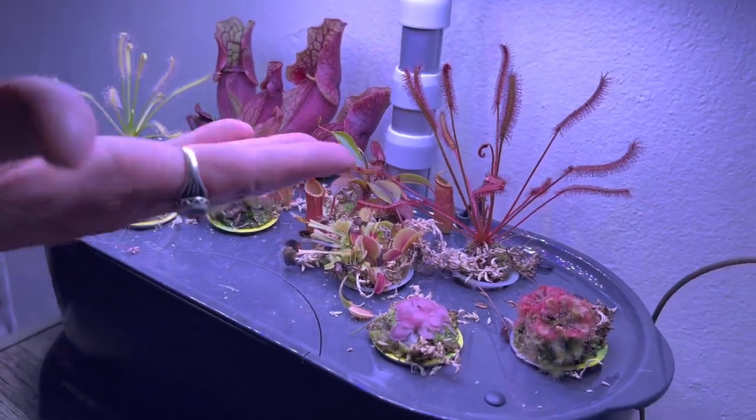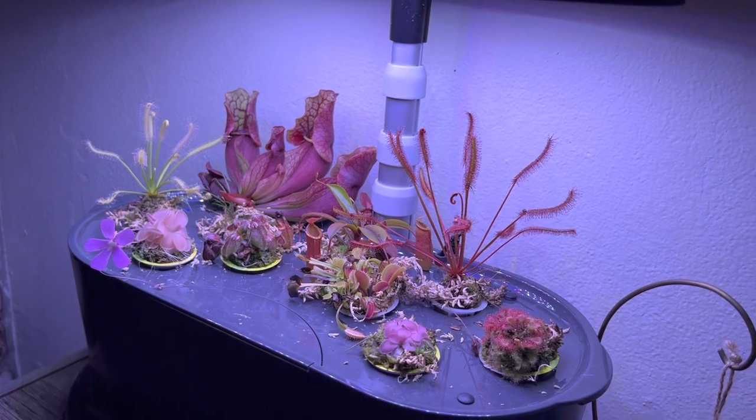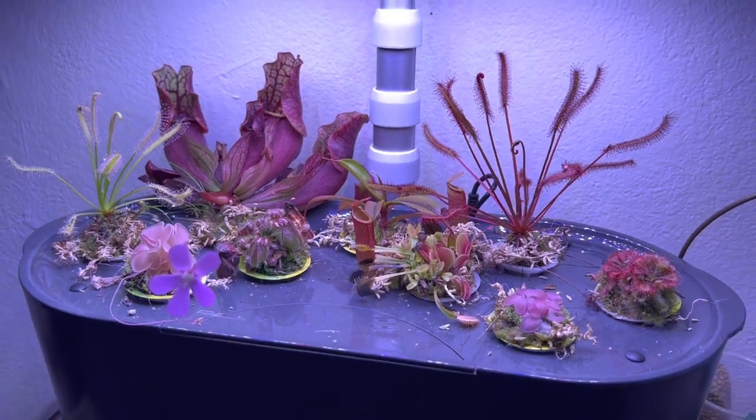This red cape sundew looks great. This is a Drosera tokaiensis. We have a couple of pings — this is a Laoyana, beautiful red color, but too small a flower. And this is either a Cephos or a Wesser; I forget, they're siblings, they look a lot alike.